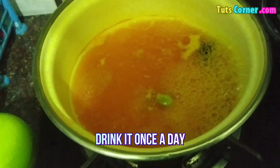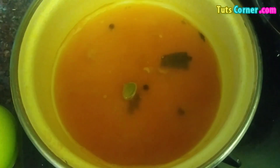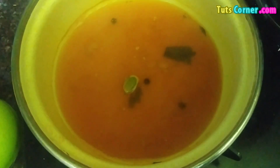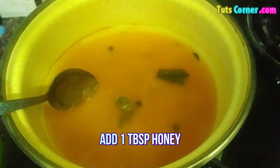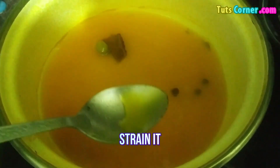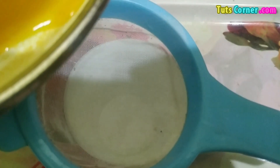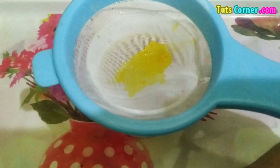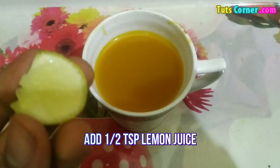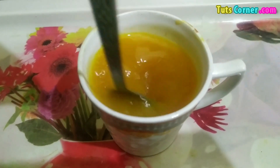You have to drink this one time a day. Our immunity boosting tea is almost ready. Now add 1 tablespoon of honey in it. Honey also works very well for your health and prevents many health problems. Now strain this drink. For a better flavor and to make it more healthy, add a few drops of lemon juice. Stir it well and your drink is ready.